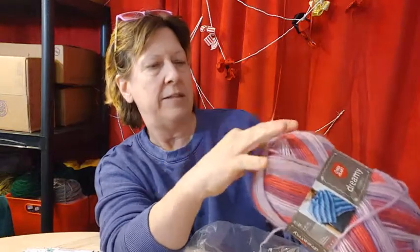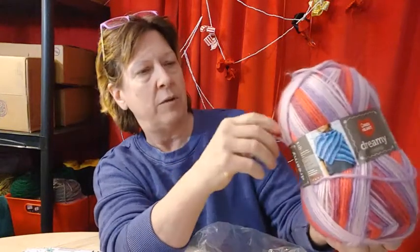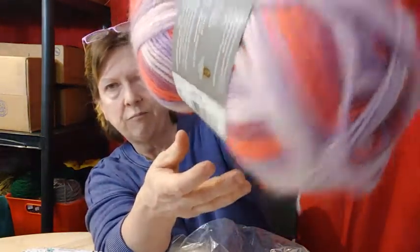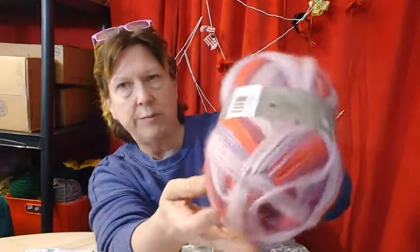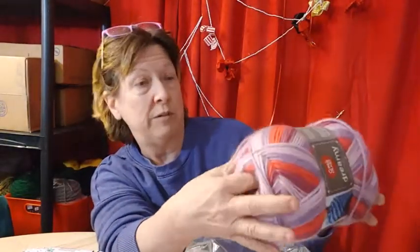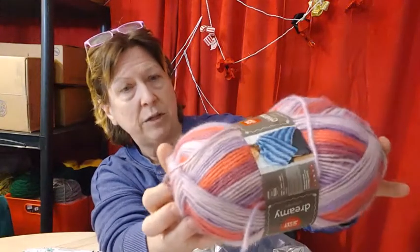And the center pulls — nope. I thought that was the center pull, it's not. See outside — this is ethereal. It is Dreamy Dreamy Stripes. So pretty — purples and some pinks. I had a hard time choosing. I really did. This is a bulky five, only because of the halo. Otherwise this would be a four.